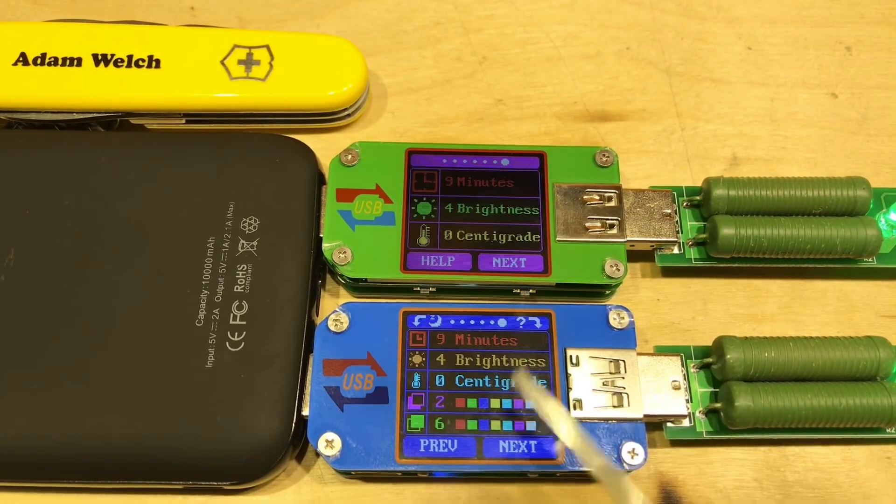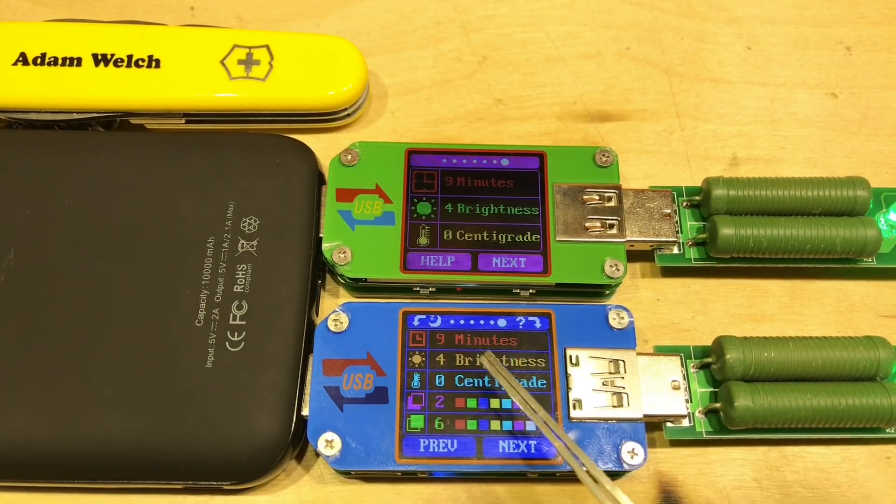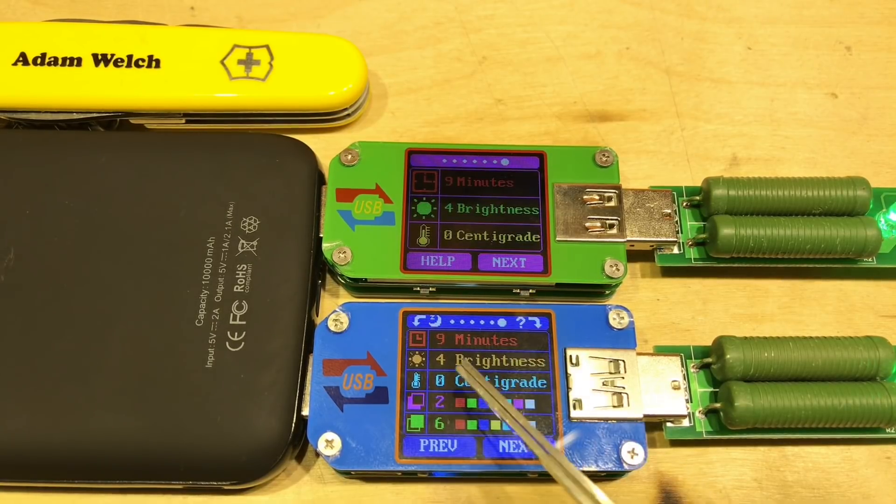The last screen is settings. The top three options are the same on both units — I've set the screen timeout to nine minutes and the brightness to four. The temperature unit can be changed between Celsius and Fahrenheit. The UM-25 has two additional options: changing the background colour and the foreground colour of the screen.